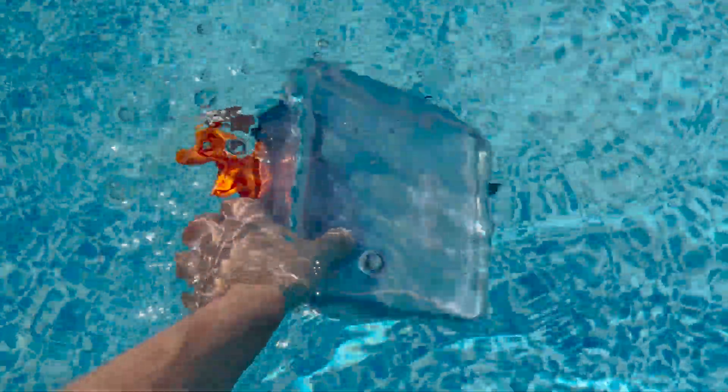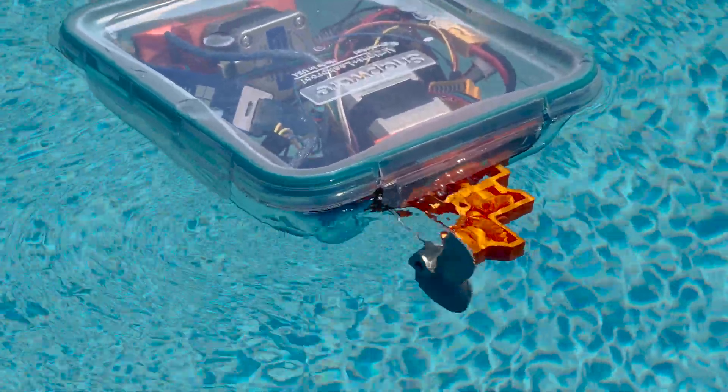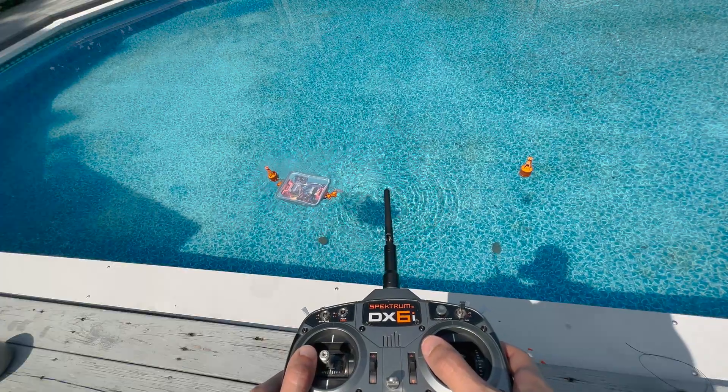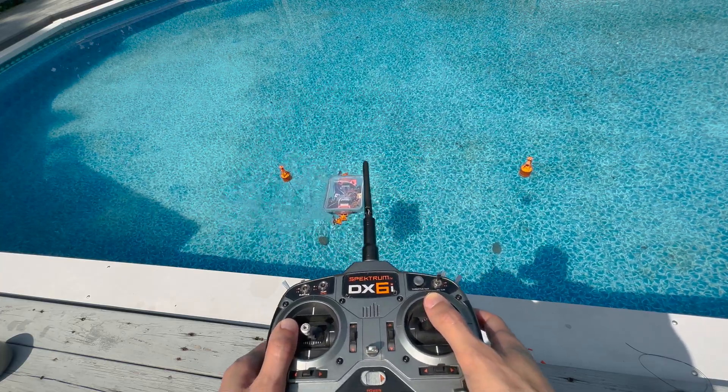I liked doing figure 8s around the buoys, and it's also totally waterproof, which means I can upgrade it to a submarine in a future video. One problem is that radio waves don't travel well underwater, so I'll have to come up with some other way to communicate with the submarine. I hope you get the chance to build this yourself, and if you do, definitely let me know about it. Thanks for watching.